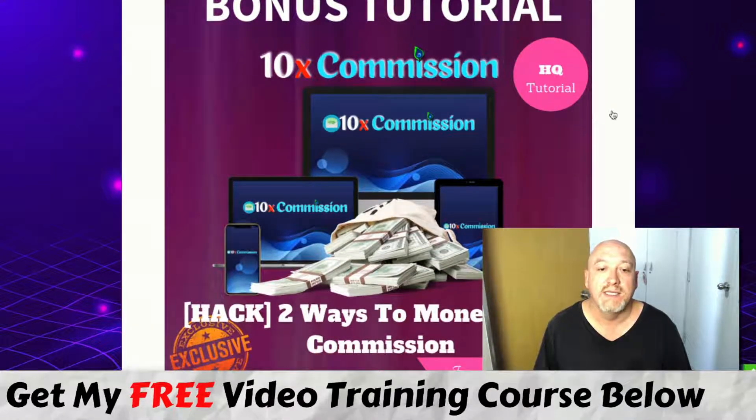Bonus number two is two ways you can monetize 10x Commission, put together by one of my mentors, super affiliate Jono Armstrong, who I'm a student of — and Sebash is also a student of his as well. This is a tutorial on two ways you can monetize 10x Commission.